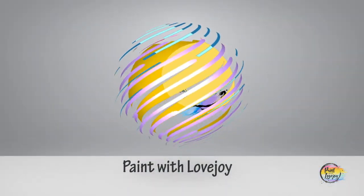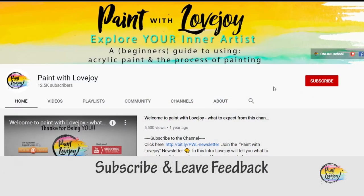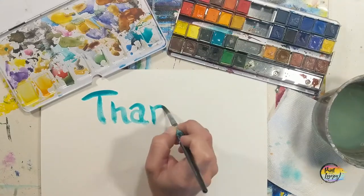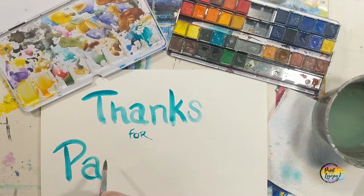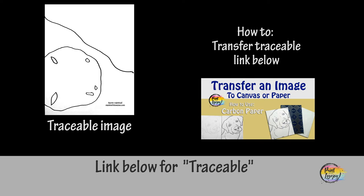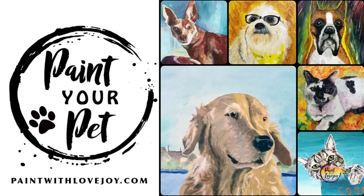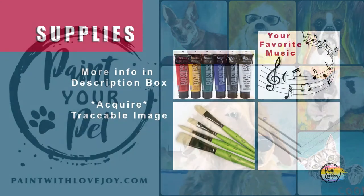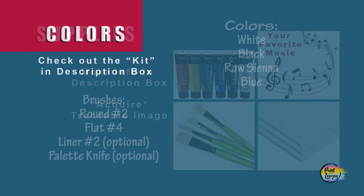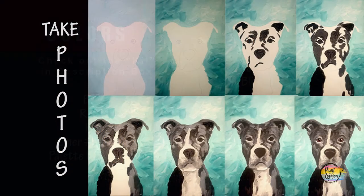Hey guys, welcome to my studio — this is Paint with Lovejoy. Thanks so much for joining me. If this is your first time here, please subscribe and check out the other videos. It's going to be another fun painting for my beginner painters, so grab your supplies and transfer your traceable to your surface, and as always make sure you take your progress photos.